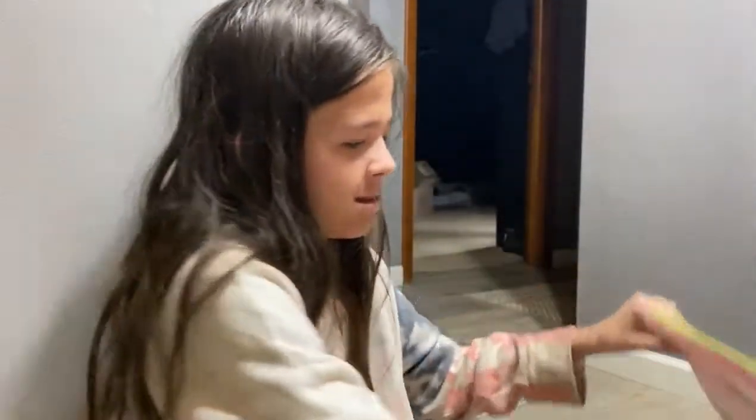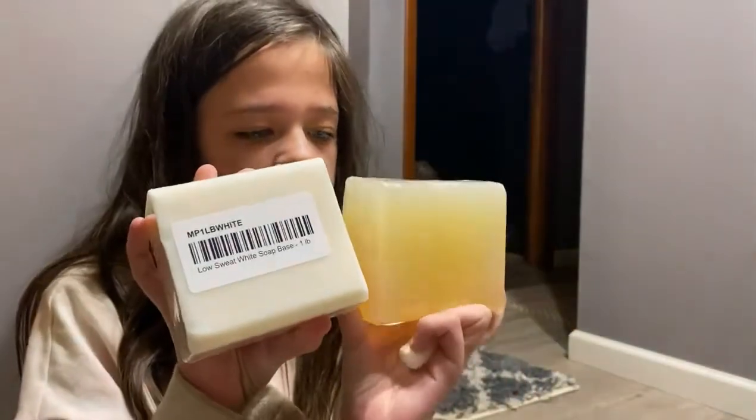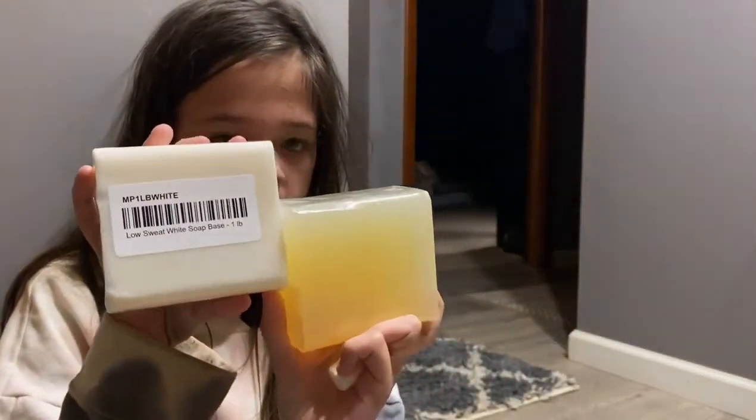We also got bags — some really cool bags. We also have two types of soap bars here, got two of each. We have white and clear. Mimmo has to always have her melt and pour soap.